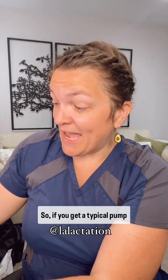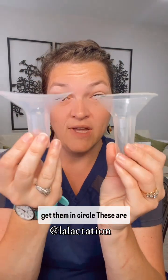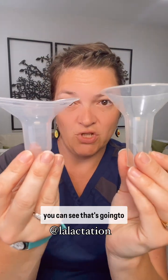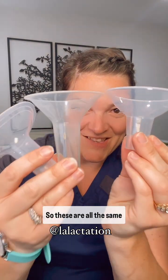If you get a typical pump in the United States, your pump will come with a tapered regular flange. This is Hygieia's, this is Medela's. Medela has a tapered flange that's oval or you can get them in circle. These are actually the same sizes, but you can see that's going to approach the breast totally differently. They also make crater flanges, and you can see that's going to approach the breast very differently as well.